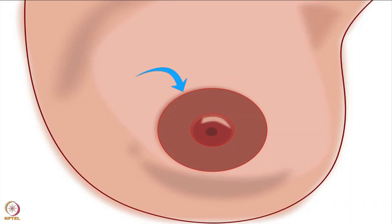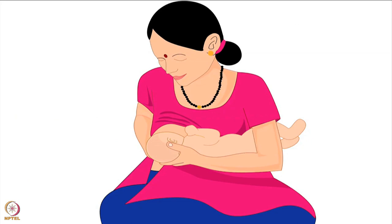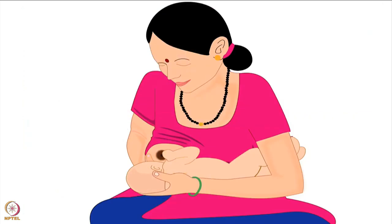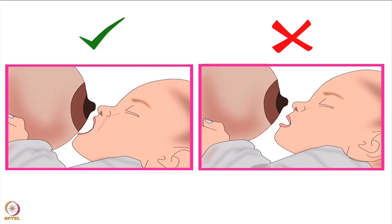Now let us begin. To start with, the mother should hold her baby in a suitable breastfeeding hold. These holds are explained in detail in other videos of the same series. This tutorial will be explained using the cross-cradle hold. Remember, positioning the baby correctly is necessary for successful latching and breastfeeding. In this picture, the mother is holding the baby correctly in the cross-cradle hold, and the baby is ready to latch on. Before latching, it is important that the baby opens her mouth widely, like a yawn.